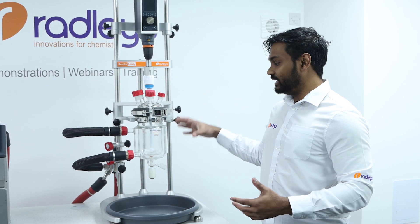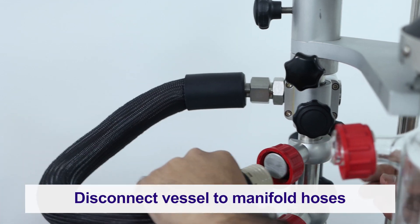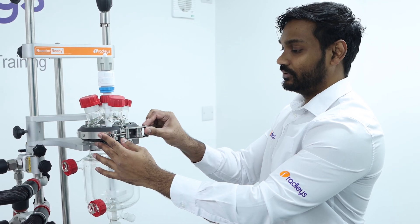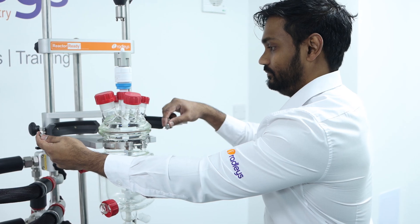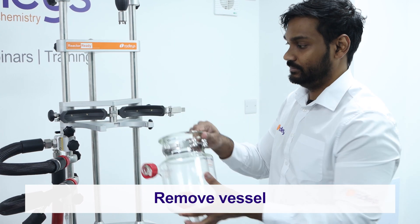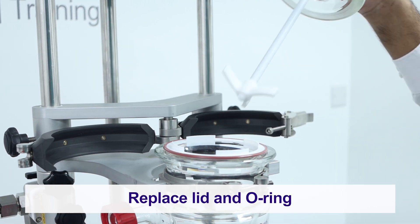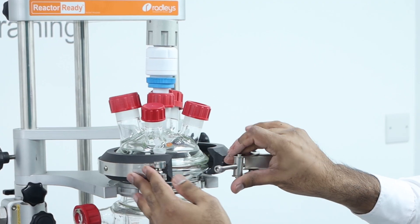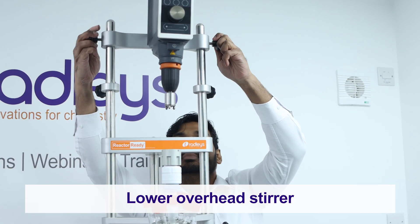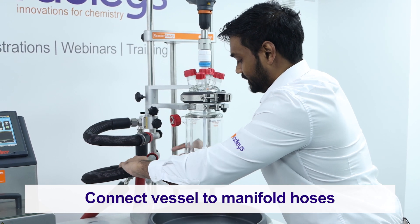Now that all the thermal fluid has been drained from the vessel, we're free to swap this vessel for a new one. Firstly, we'll lift the overhead stirrer up using the i-beam, disconnect our vessel to manifold hoses and secure them. We can then open the quick clamp, remove the lid and the o-ring, and remove our vessel from the framework. We're now free to load our new vessel into the framework. We can replace the o-ring and the lid, secure the vessel with the clamp, drop our overhead stirrer back in, and finally reconnect our vessel to manifold hoses.